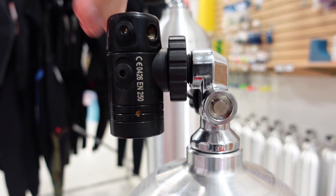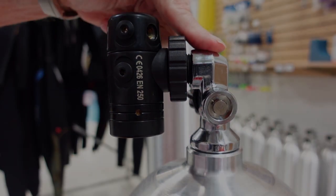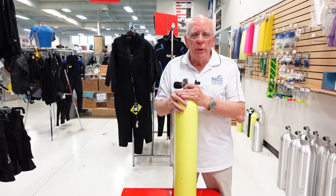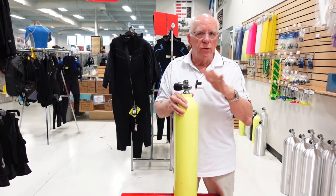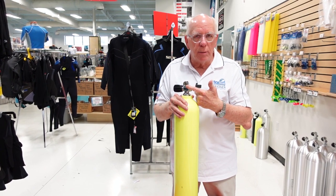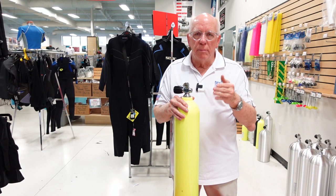You can see how much shorter this is from here to here versus utilizing the yoke-to-DIN adapter — so that's one of the cool things about this particular valve. That's a brief look at tank valves. Hope you enjoyed it. If you're in the market for a new tank, make sure as you look around you're checking out what kind of valve it comes with.